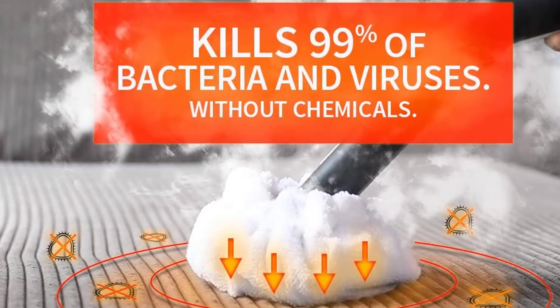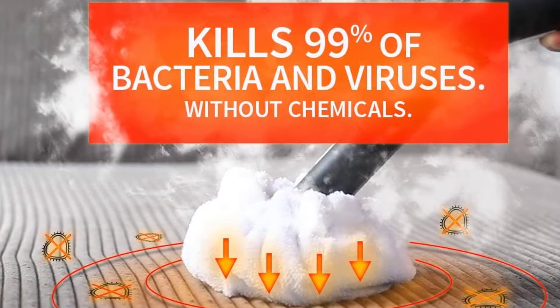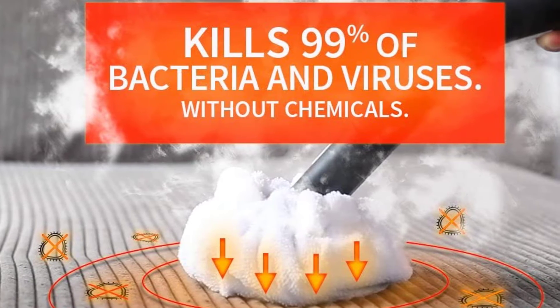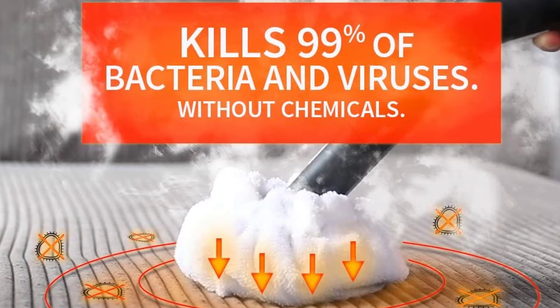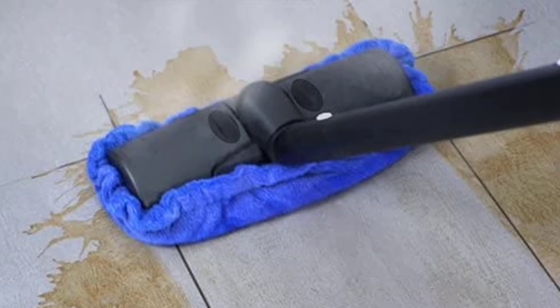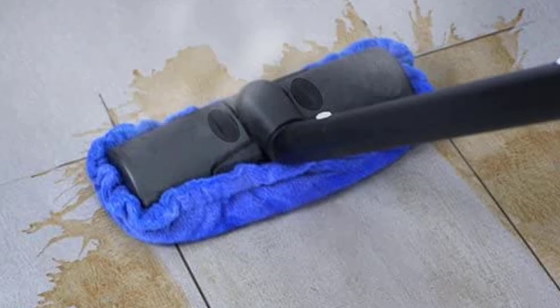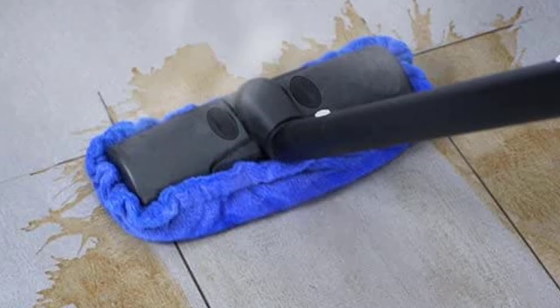The Dupree has some nice design features. One is its built-in funnel, which allows you to easily pour in water splash-free. The machine has a capacity of 54 ounces, providing a decent 50 minutes of cleaning per refill. There are a number of different end pieces that can be added to the hose — you can use the flat vacuum cleaner shape or the rounded scrunched-up bath cap piece. The Dupree also comes with a few of its own towels for wrapping around the ends.